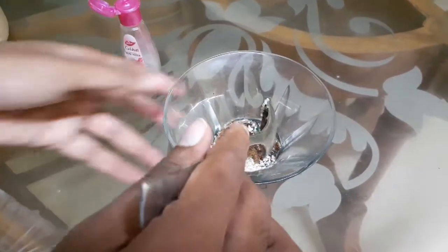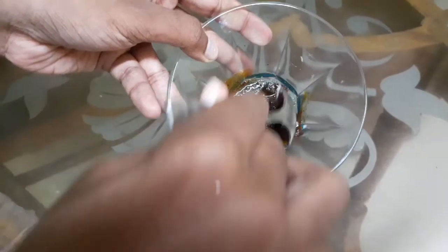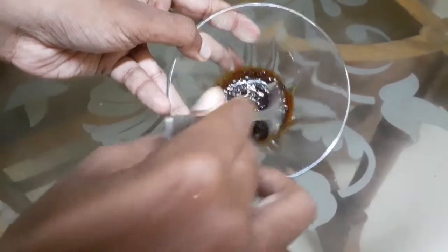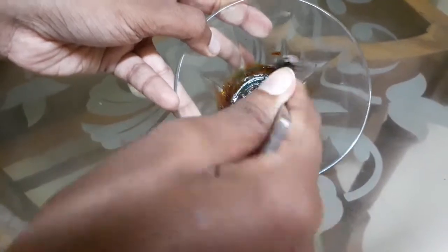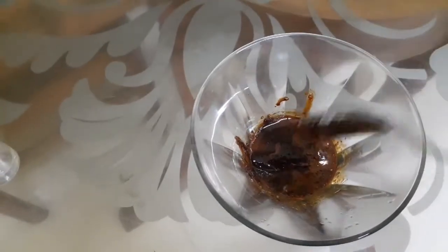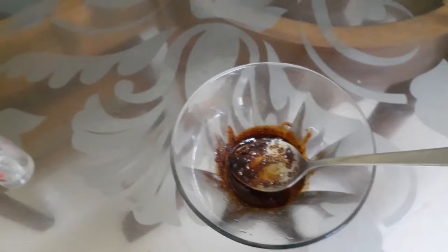I will mix it with a spoon in a bowl. Let's take a spoon and mix it together. It needs about 1 to 2 minutes.